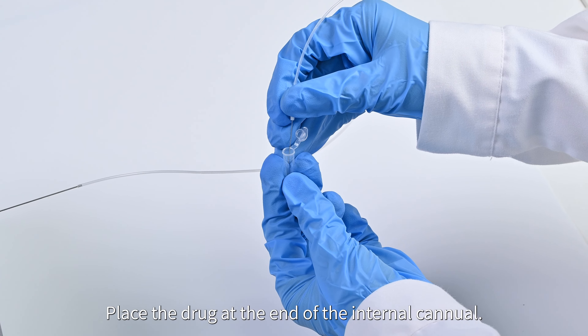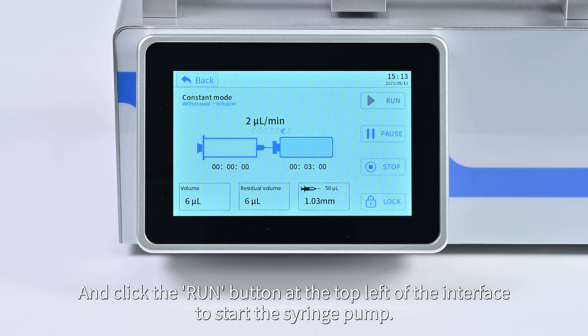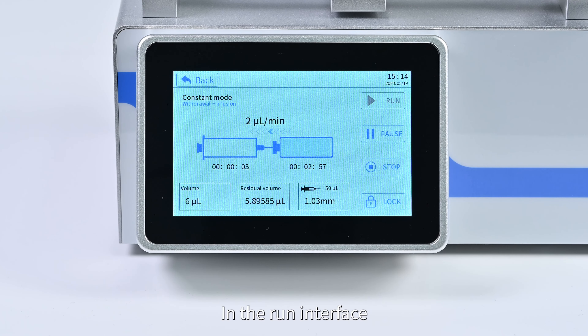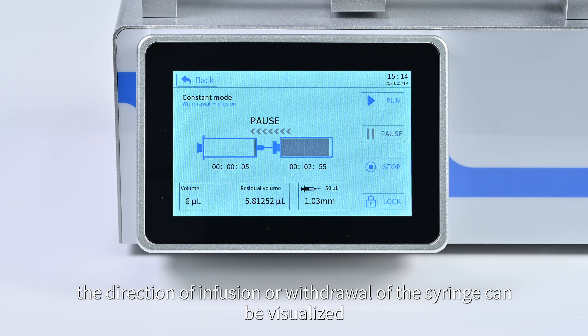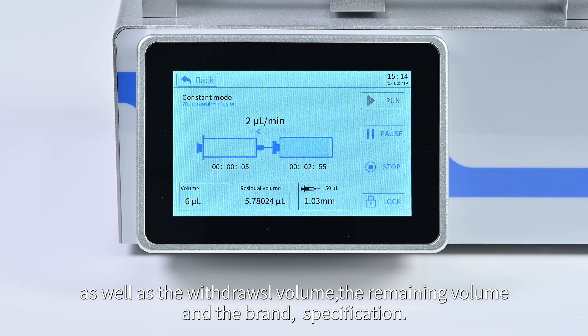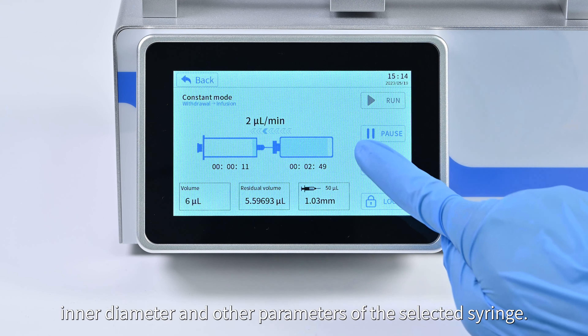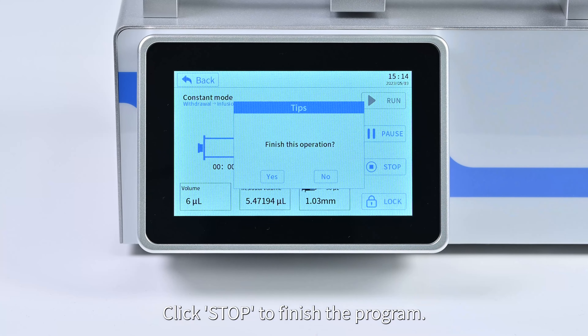Place the drug at the end of the inner cannula and click 'Run' at the top left of the interface to start the syringe pump. In the run interface, the direction of infusion or withdrawal can be visualized, along with the injected/withdrawn volume, remaining volume, and the brand, specifications, inner diameter, and other parameters of the selected syringe. Click 'Stop' to finish the program.